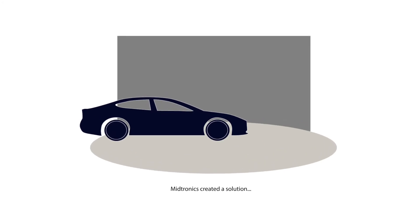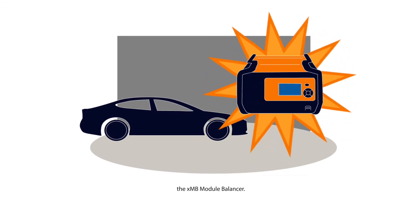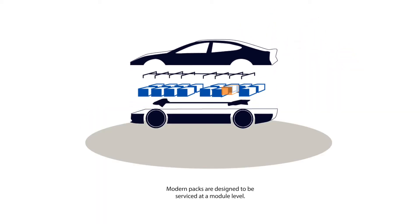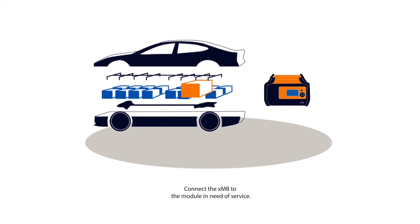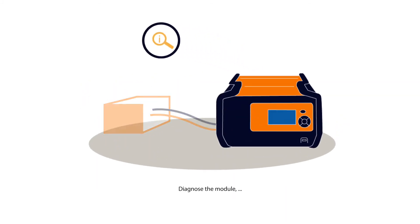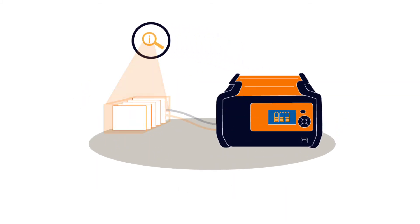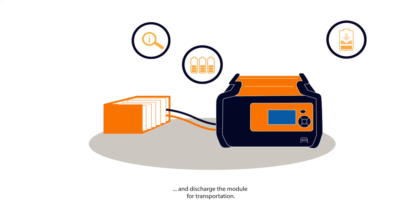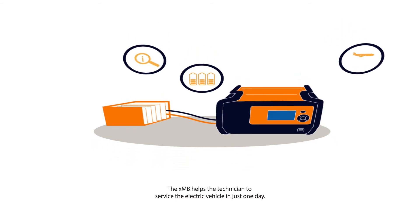Medtronics created a solution: the XMB module balancer. Modern packs are designed to be serviced at a module level. Connect the XMB to the module in need of service, diagnose the module, balance the module before reinstalling in the pack, and discharge the module for transportation. The XMB helps the technician to service the electric vehicle in just one day.